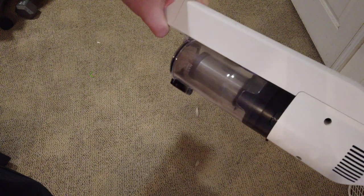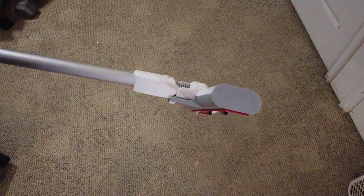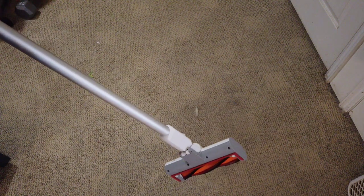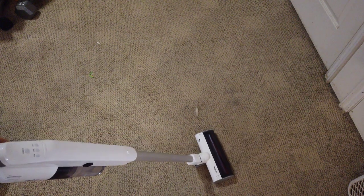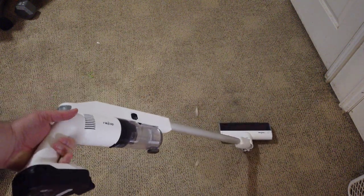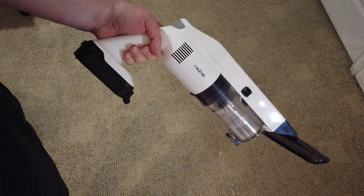It's got a replaceable battery that you can just pull off, charge up, and plug back in — that's nice to have. It's got one-touch start and three suction levels: low, mid, and max. You just switch between them. Everything's easily cleanable on the unit — you can wipe it all down and keep it looking nice. It will even stand on its own with the battery attached.